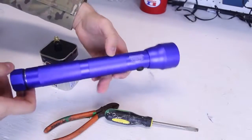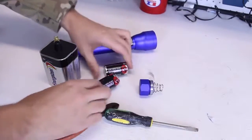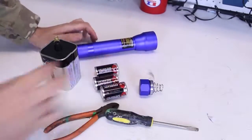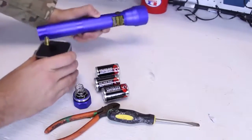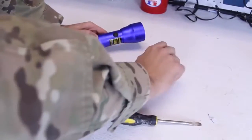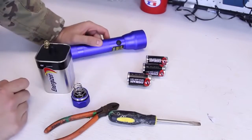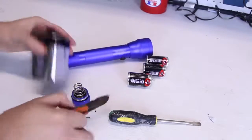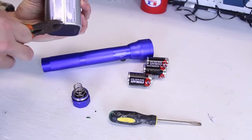So you got one of those big flashlights that runs on these three big batteries. And let's say they are dead — what are you gonna do? All you have is one of these batteries and a flashlight, and these batteries are dead. How can you use this to power up this flashlight? Simply — all we have to do is open it and see what's inside of these batteries.